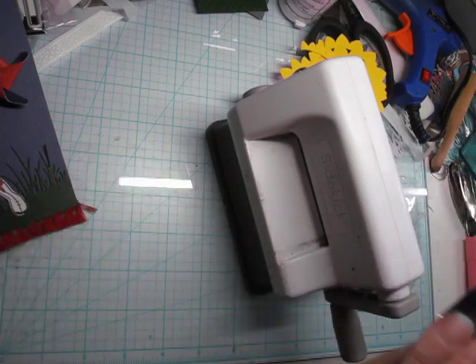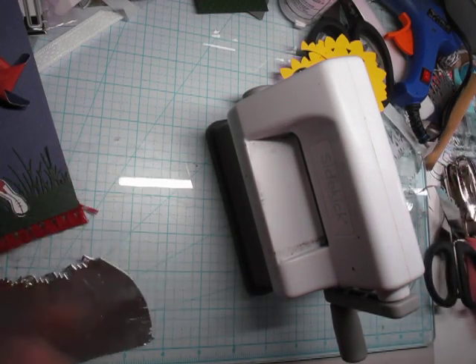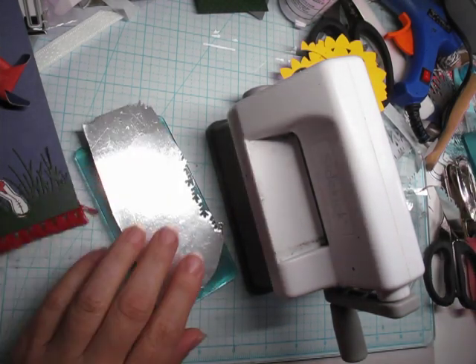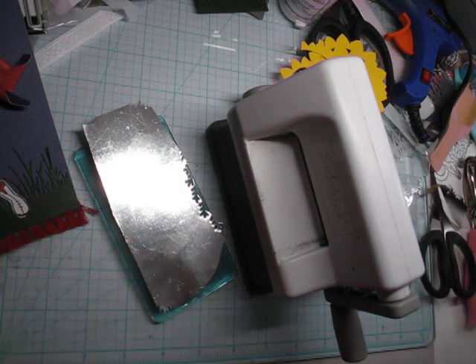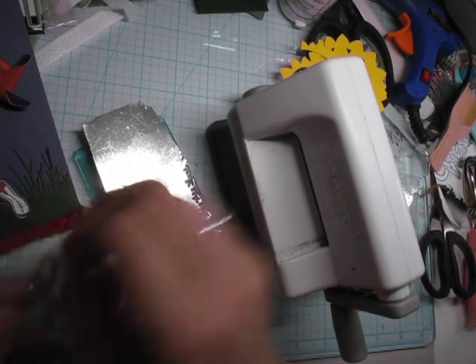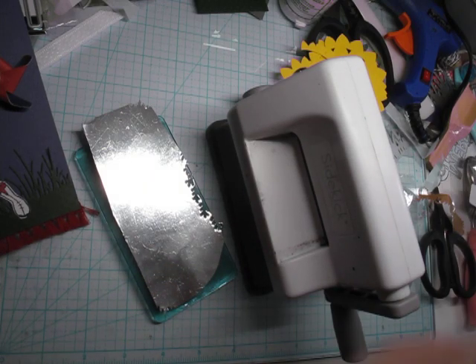I needed to finish this today because I want to get it out in the mail. I have a couple more things I'd like to do. I wasn't happy with it yesterday and I wanted to step back from it and see what I needed to add. Sometimes we need to step back from our art, think, regroup, and come back with a fresh eye.